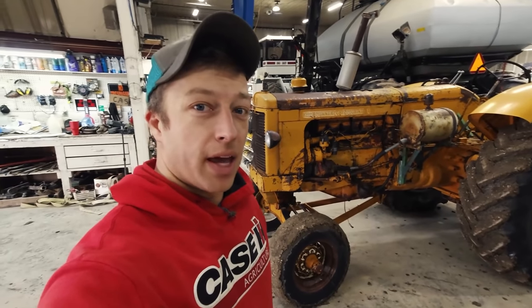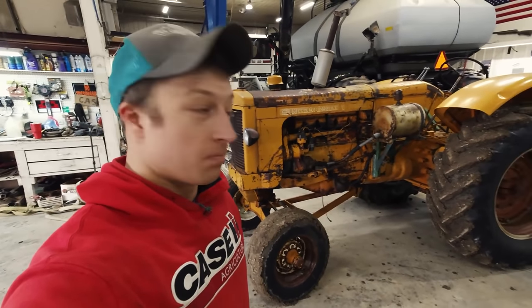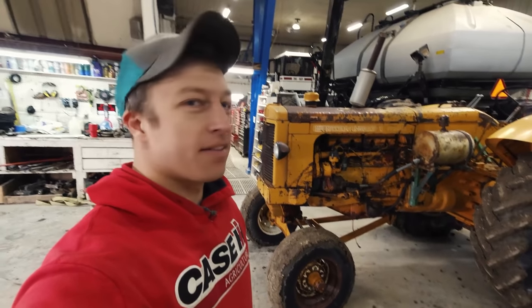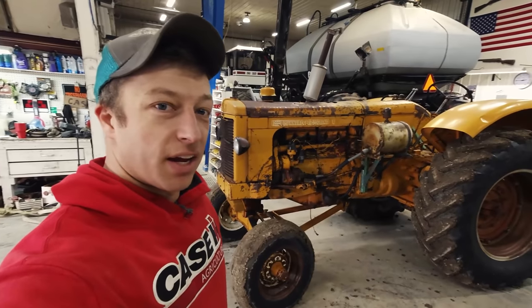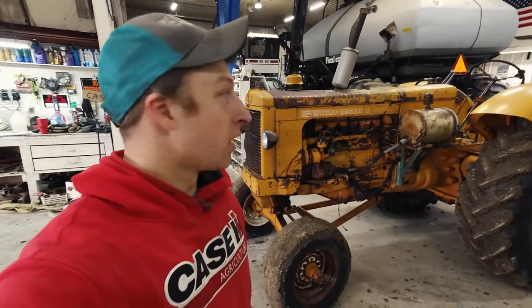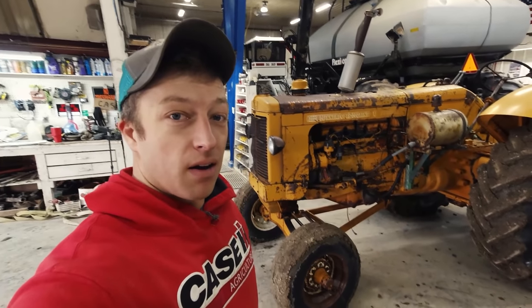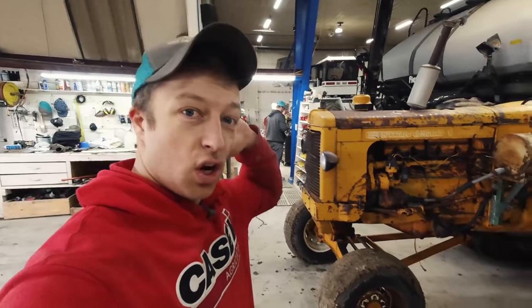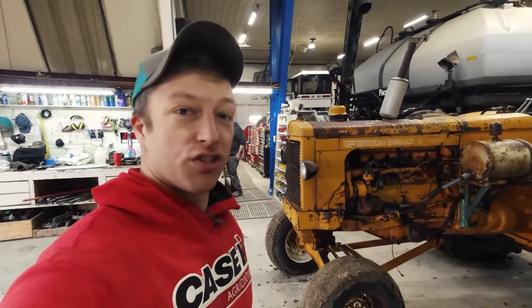So what we've got here is an old Minneapolis Moline U Special. This has been on the farm for my entire life and probably most of my dad's life - he grew up rock picking on this thing. It's put in a lot of hard hours. The engine's been rebuilt but it still runs really good. We need another tractor with a PTO on it because we've got an auger that needs to run to load fertilizer into the trucks. So the decision was made - let's just get this thing going.